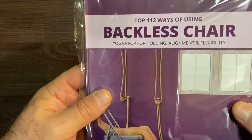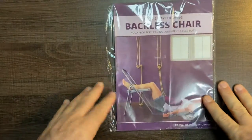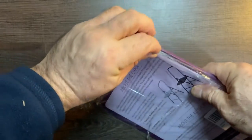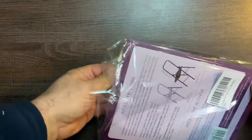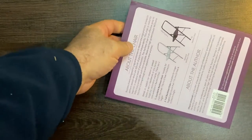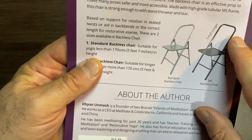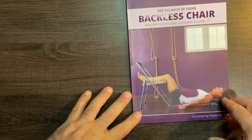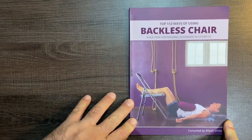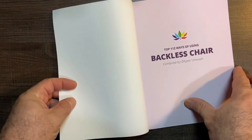Hi, top 112 ways of using a backless chair yoga prop for holding alignment and flexibility. We're at the desk today rather than the gym, but we're going to be talking about a piece of fitness equipment. I've definitely seen these folding chairs lose the back and get thrown out. I don't know if you're supposed to acquire this chair by it being thrown out, or if they sell them backless — but this book caught my interest.